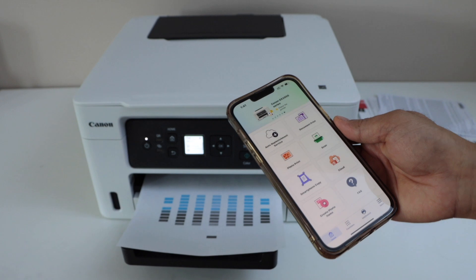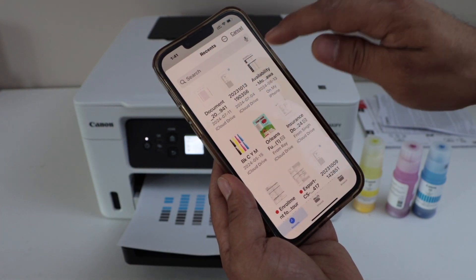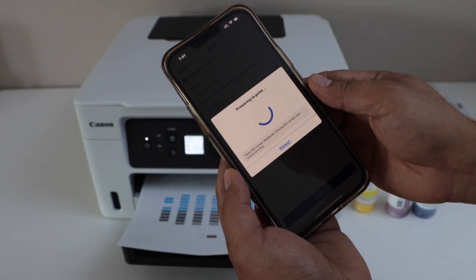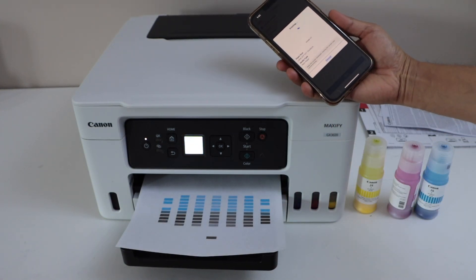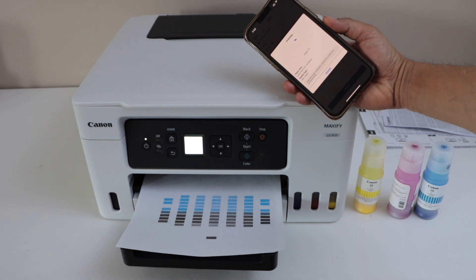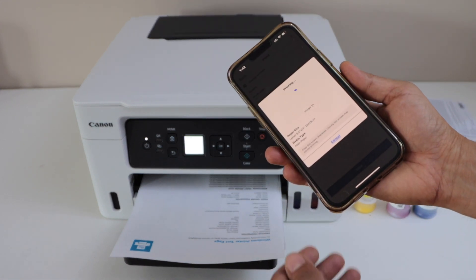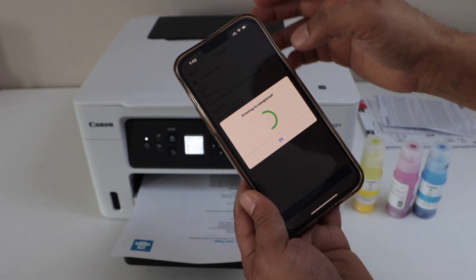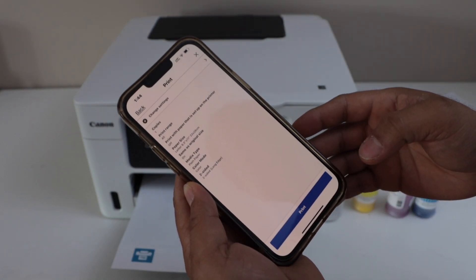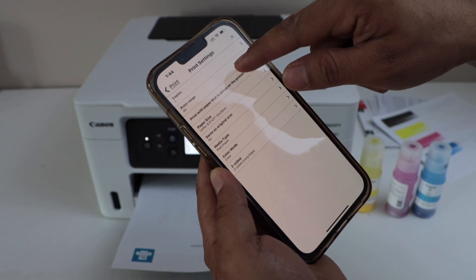Now we can start using it for wireless printing and scanning. To print a document, select any photo or document, click Next, and click Print. This printer can also do auto two-sided printing. Press OK, click Next, click Change Setting, select Two-Sided Long Edge, and click the Print icon.